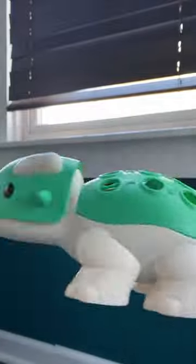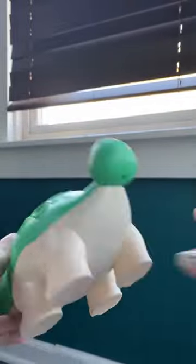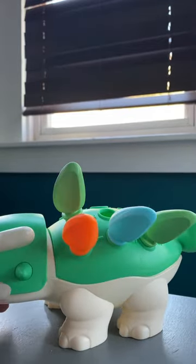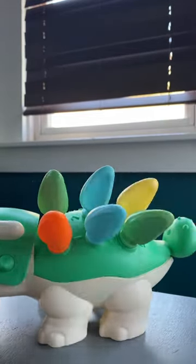This is another educational toy I found on Amazon. It's called Fun Dinosaur from Cute Toys. It's super cute, actually super colorful. All of its spikes are stored in its back and then you just place each spike into the holes.